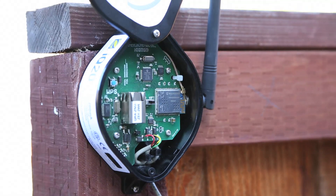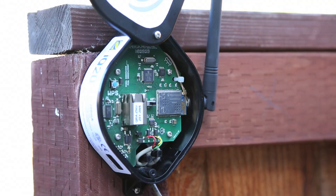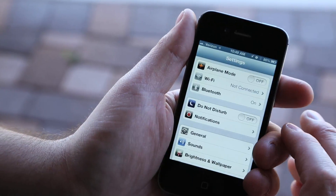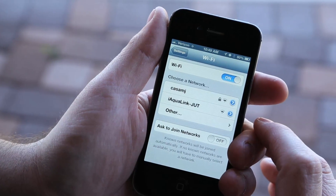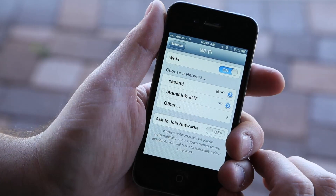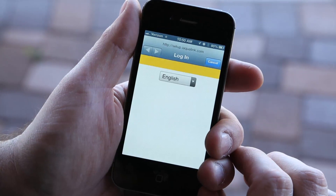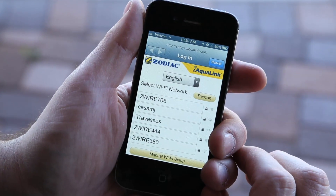Wi-Fi hotspot method: We can also connect using the hotspot method. Again, you'll need to toggle the Wi-Fi wired switch to clear the settings, and with the switch in the Wi-Fi position, grab a smartphone or Wi-Fi enabled device. Go to your Wi-Fi settings and connect to the network labeled iAqualink. Some devices will automatically redirect you to the router selection screen. If not, simply open a browser and go to www.iaqualink.com.